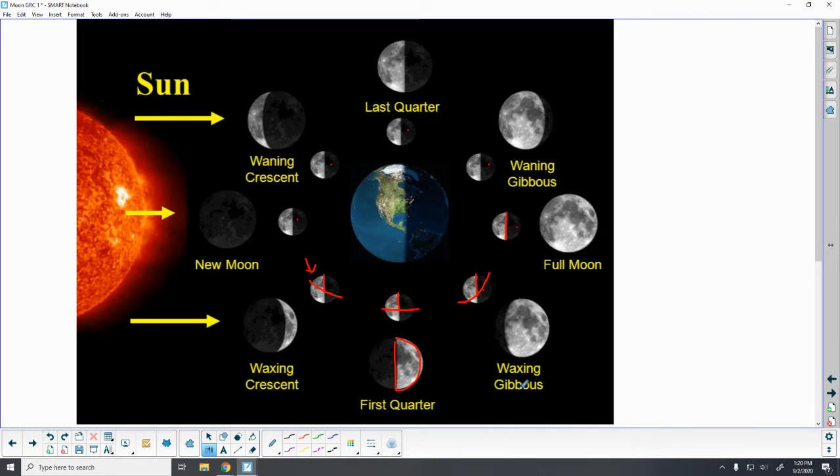Once we get to the full moon we start to go backwards through the phases. You'll notice we had a gibbous moon on either side of the full moon, so now we have a waning gibbous. We can still see that front half of the moon getting the sunlight, and the back half is in shadow, but we can see this piece here — the waning gibbous.